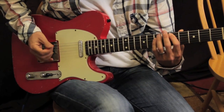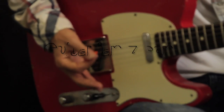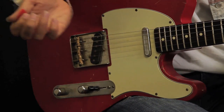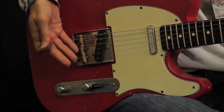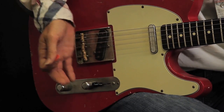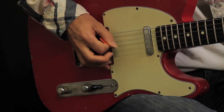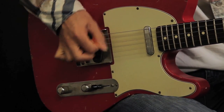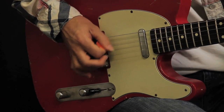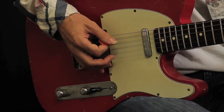When you're doing the gallop, you want to make sure to keep it tight. You want to use palm muting, because without it it sounds too loose. Set this part of your palm right on the strings, basically where the strings hit the saddles, and rest it on there. The picking pattern is down, down, up, down — the beginning starts like that. It's only down, down, up, down the first time.